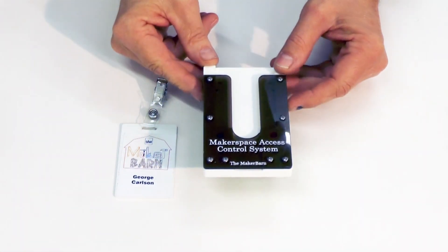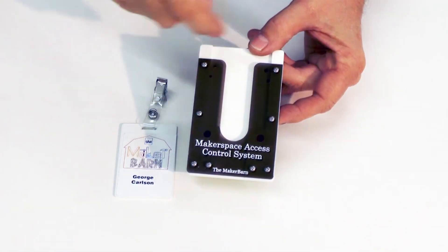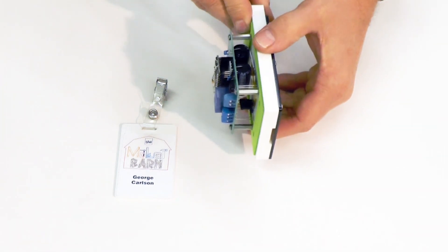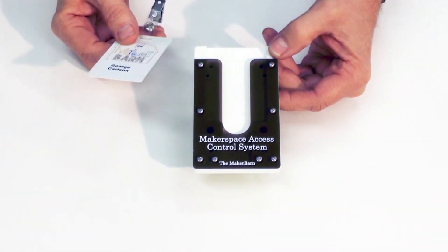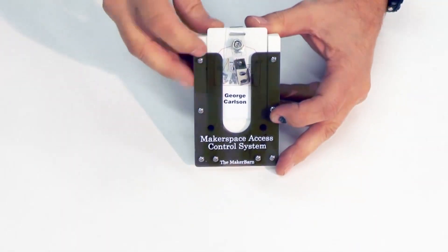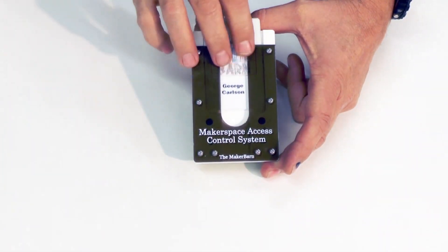I'd like to show you some more details and features of the MakerBarn maxi unit. It has an acrylic cover, and behind the cover the main body is actually machined from Corian, which is a very strong and chemical-resistant material. The badge slides in like this and is held in place by gravity. If you bring some dirt or chips in, they'll fall out through the bottom — there's a slot cut all the way through.